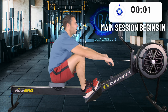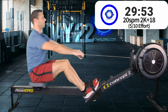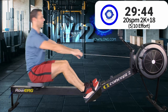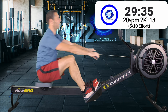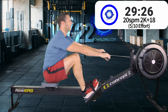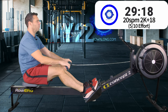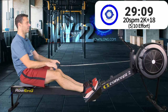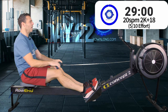Here we go — 20 strokes a minute for 30 minutes at that 5 out of 10, 2k plus 18 pace. In 3, 2, 1, let's go. Now, 20 strokes a minute — along with 24 — is one of my favourite stroke rates because it's so easy to keep the tempo right just by looking at the timer. For 20 strokes a minute, you just have to count down in three-second chunks: one stroke every three seconds.